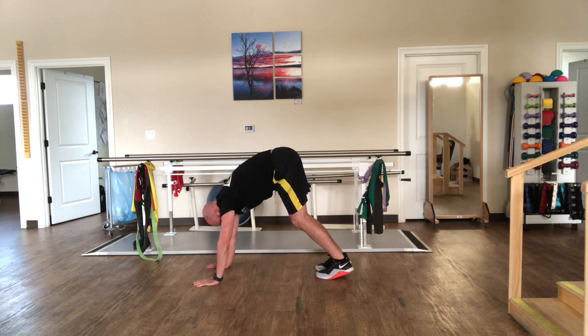Take a breath of air in, then let out a nice long exhale. And an inhale... exhale.